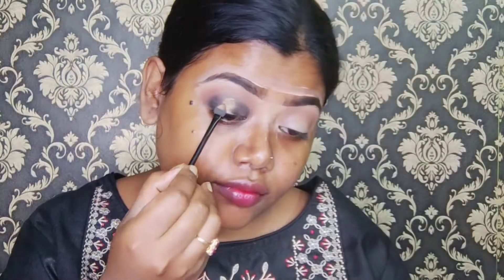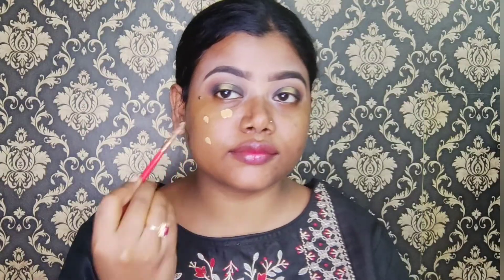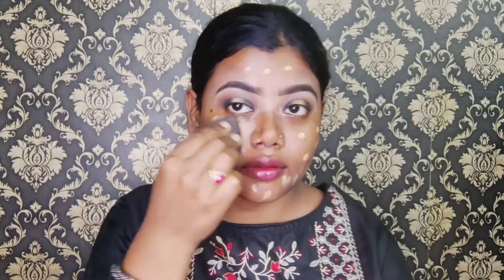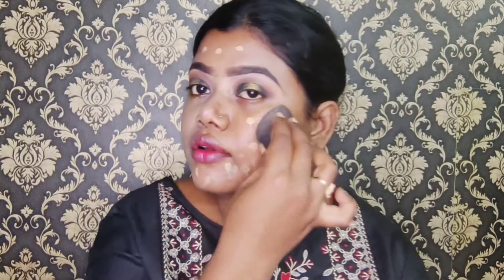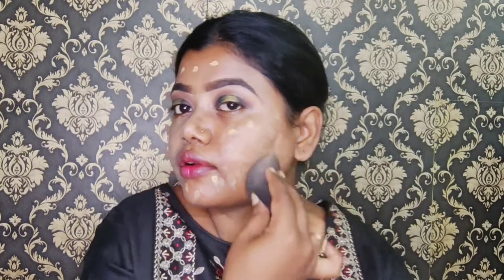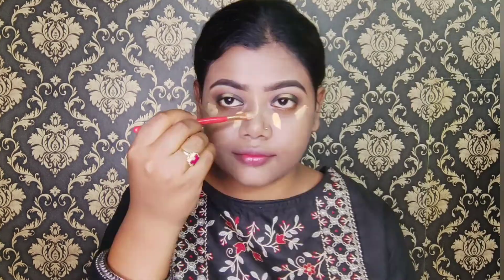Then I will place the golden shade in the middle of the eyelid to make the eyes look smooth. Now for the foundation, I will apply Blue Heaven Get Bright Foundation on the face and blend it into the entire face.